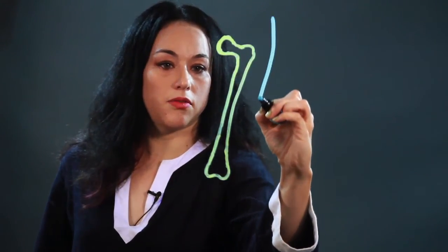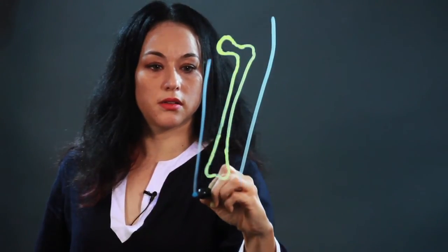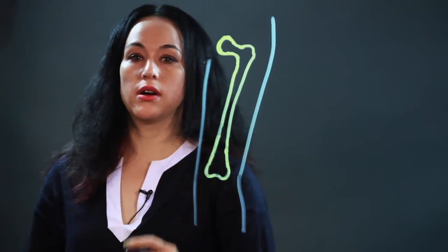I'm just going to draw the outline of what the leg would be like around it, so you can see sort of where it is in the body.